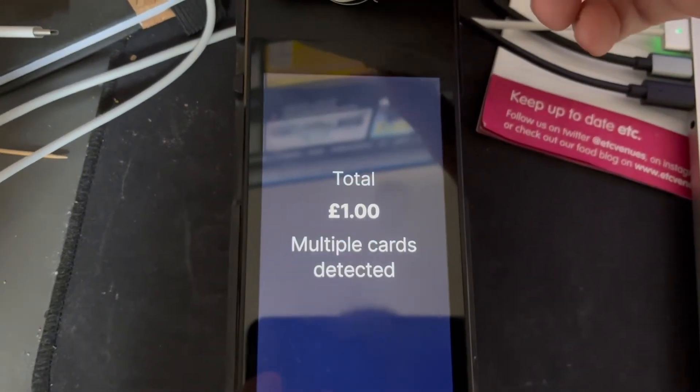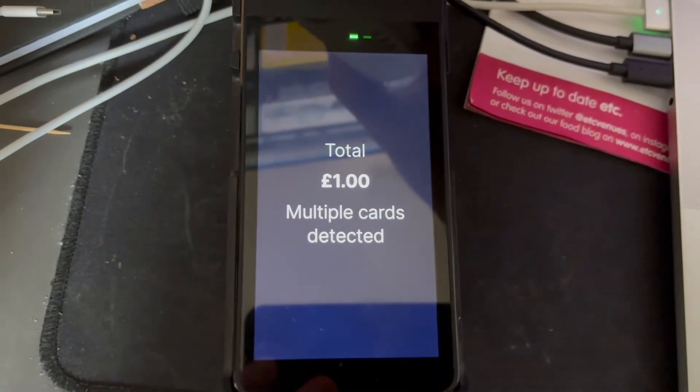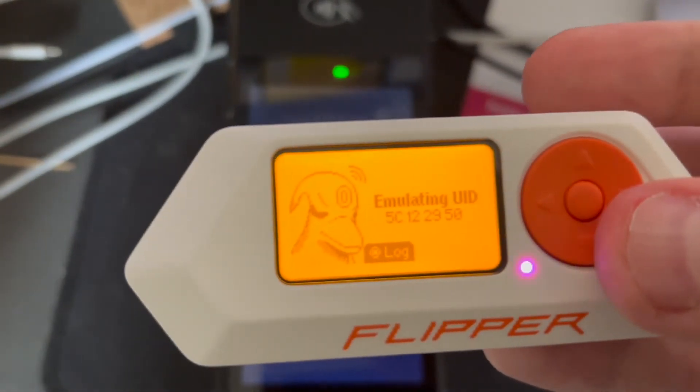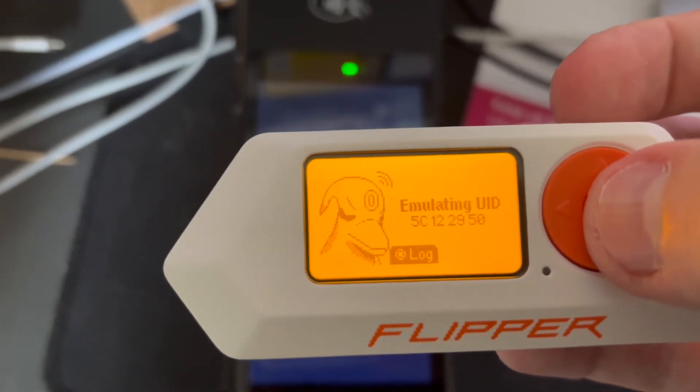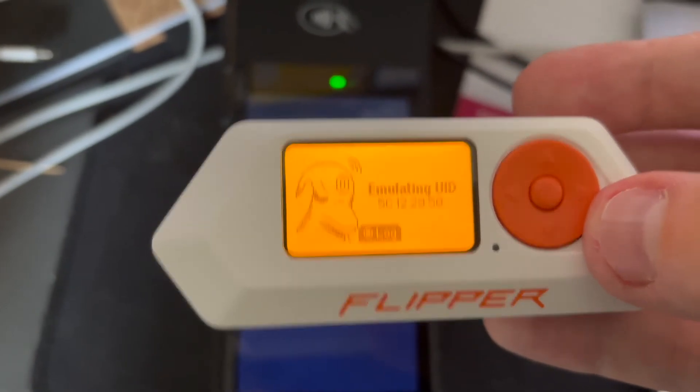Overall, there are so many things that you can do with the Flipper Zero that I could probably make multiple videos about it. After having it for a couple of weeks, I can honestly say that it is a really cool device and it makes learning new things fun and exciting. I also see how someone could use it for bad.